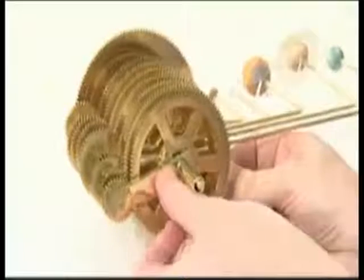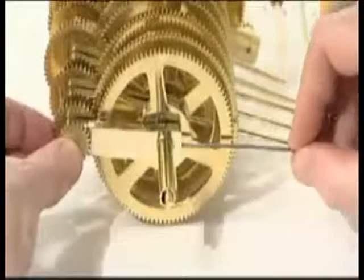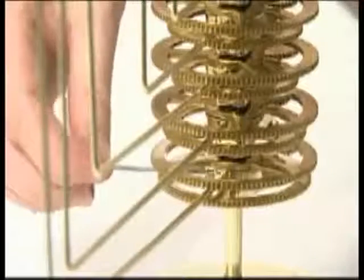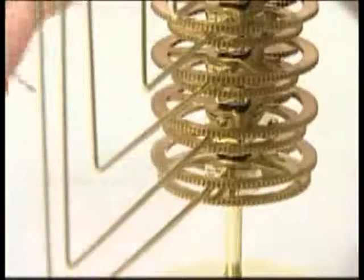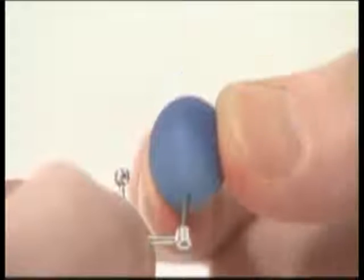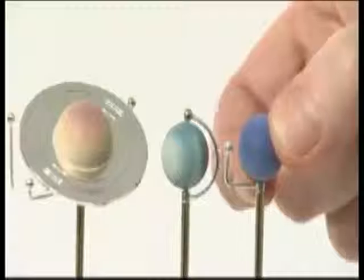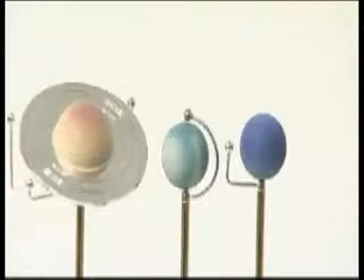Add the small gear sandwich, mesh the gears and lock the collar with an M3G grub screw. Lock the Neptune support arm into the side of the collar with an M3G grub screw. Push the pin of planet Neptune through the collar of its moon and into the top of the vertical support arm. Phase 8 is now complete.